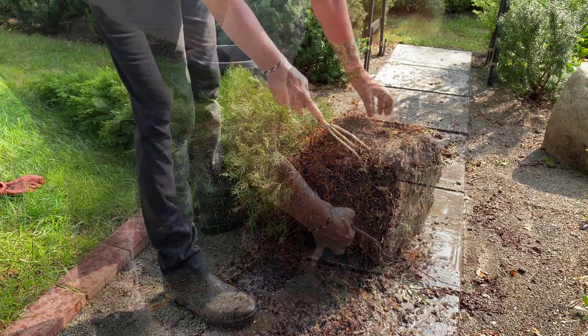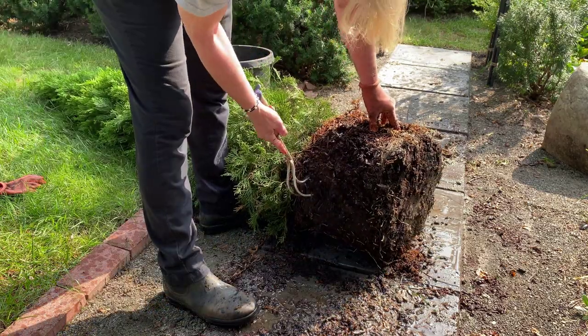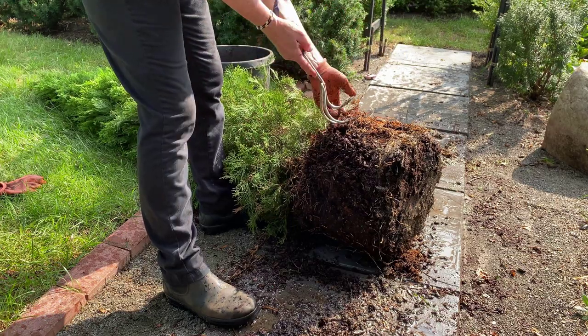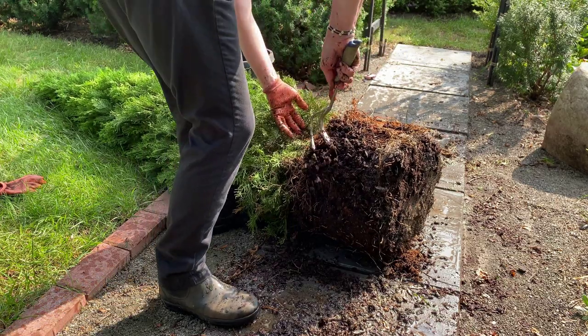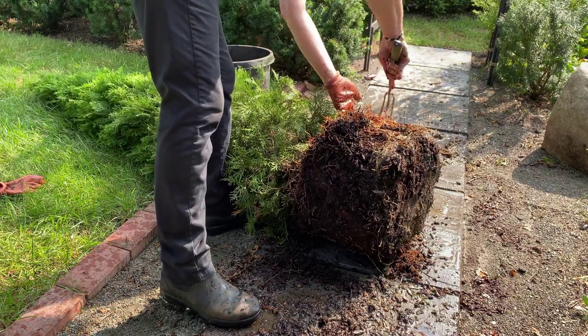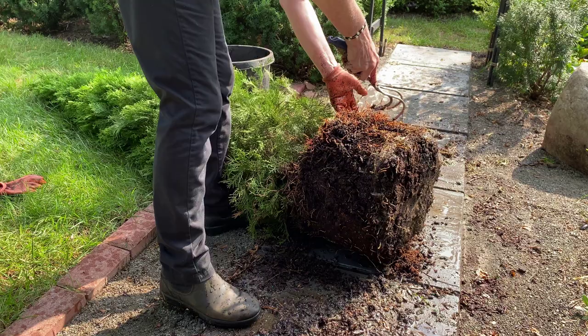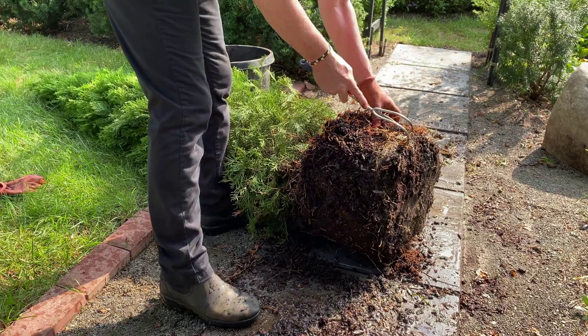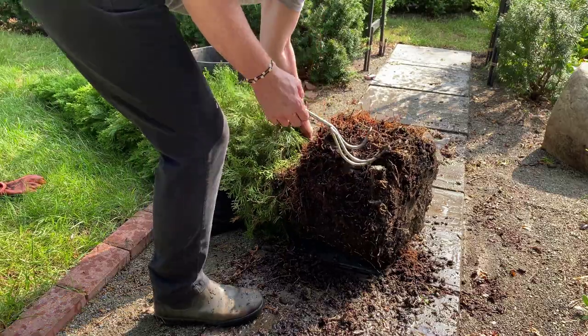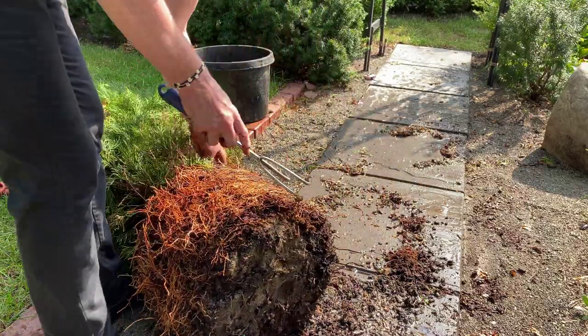I'll use my handheld rake to continue to free the roots up even more. One thing I noticed for this particular arborvitae is that one side of the root ball doesn't really seem to have a lot of roots at all. I'm not sure why the tree grew this way, but I'm going to do my best to ensure the root ball is properly prepared for planting. Wetting down the soil really helps to free up the roots, as you can see.